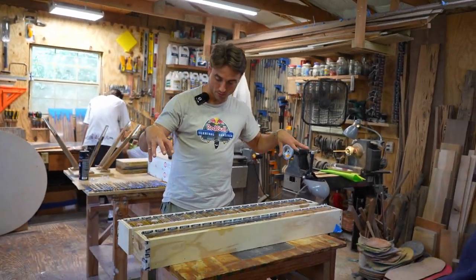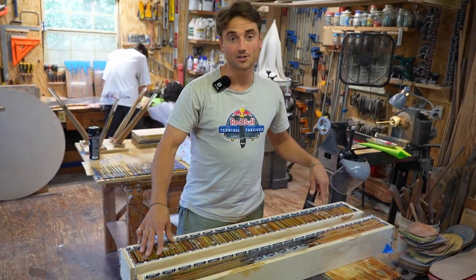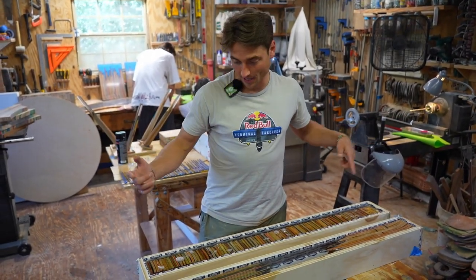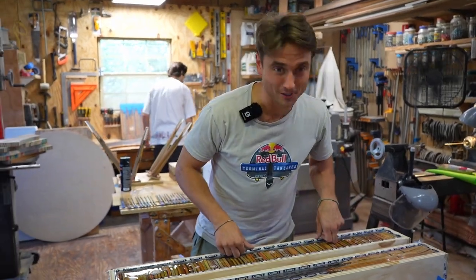All right, y'all, so last week we poured these — you guys saw that on the last video that we did. So today we're going to take them out of the molds and hopefully we don't have any issues. And then we're going to start the process on another one, because I want to go to Marucci with at least three molds. So let's take these apart.